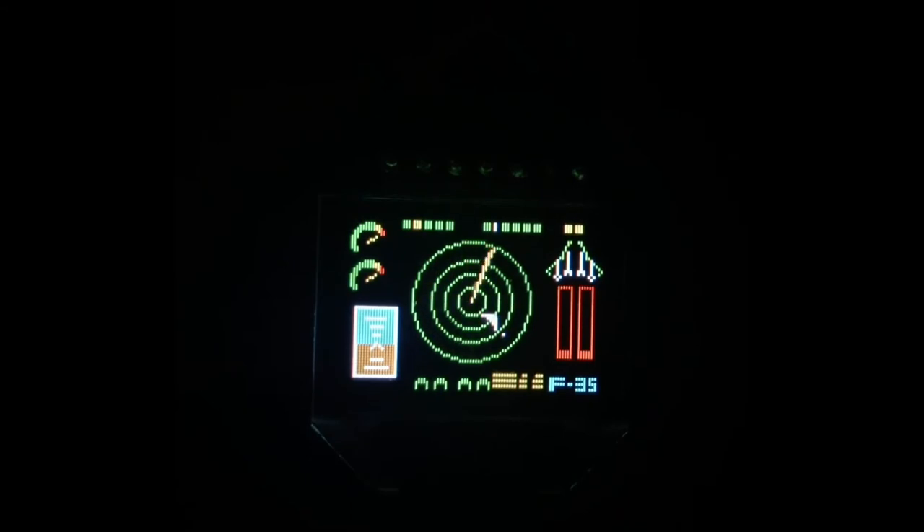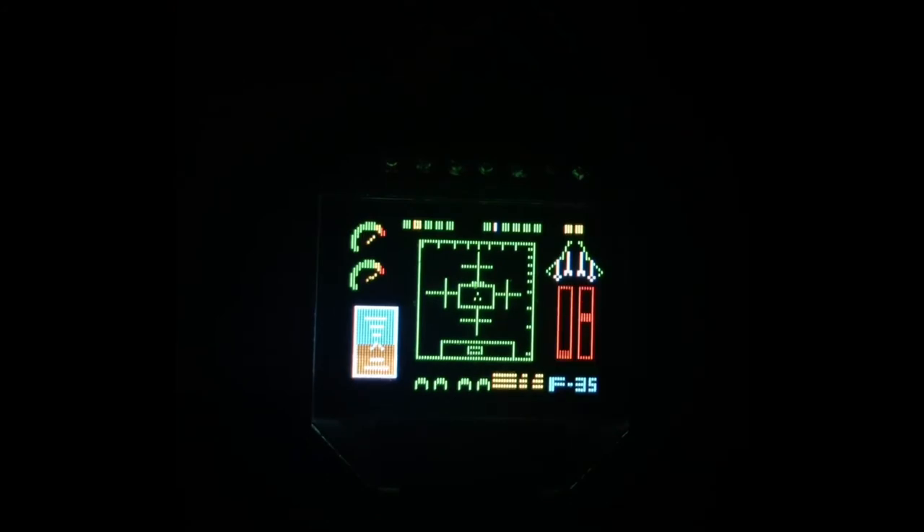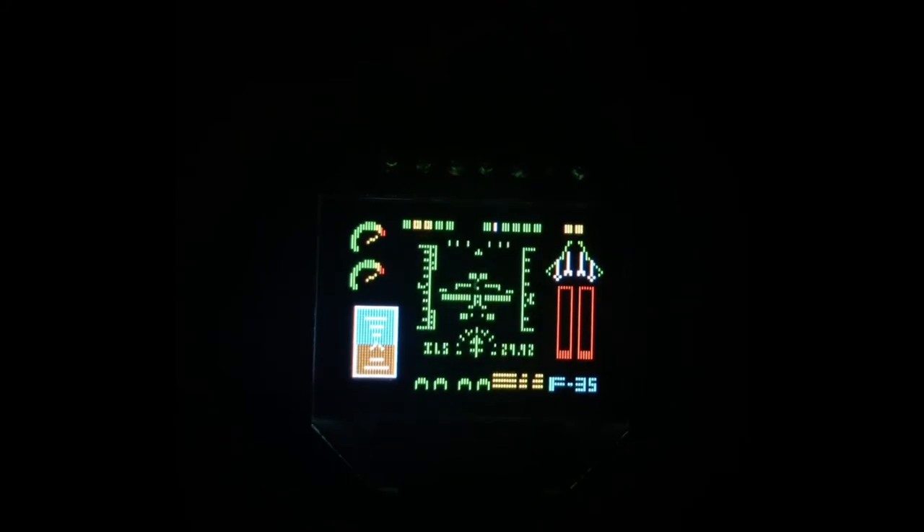Continuing down from there into the 3.25 volt range — notice that even if you bring the voltage back up into the green, once you've triggered these lights they will stay flashing yellow if you've hit that condition. That's the benefit of an informative dashboard like this. Continuing down to the 3.25 volt cell range, you can see the lights flash red once that range is hit — and going back up confirms that those lights also stay red.